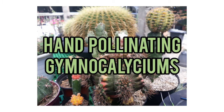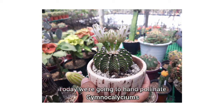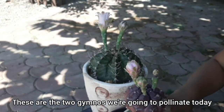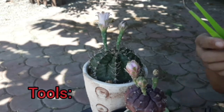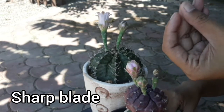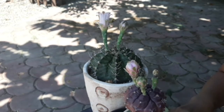Hi guys, welcome back to my channel! Today we're going to hand-pollinate gymnocalyciums. These are the two gymnos we're going to pollinate. First, the tools you need: tweezers, paint brushes, and a sharp blade. Make sure to sterilize your tools before using them.